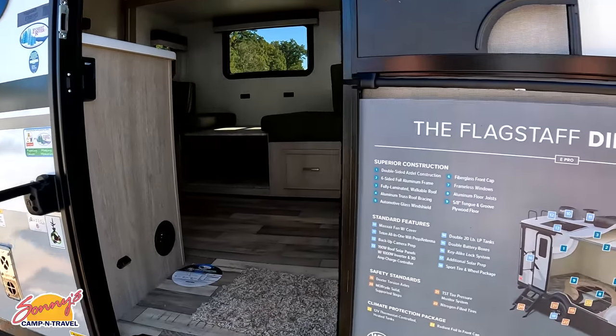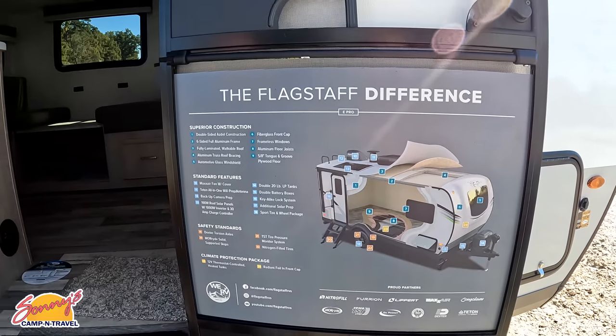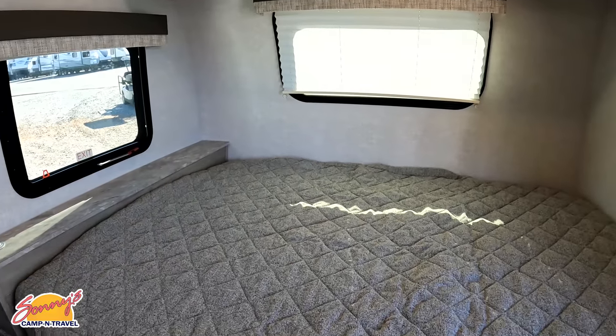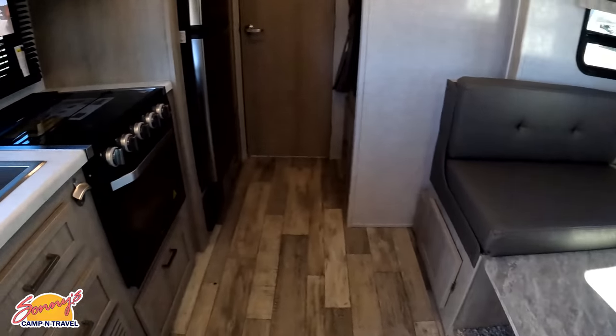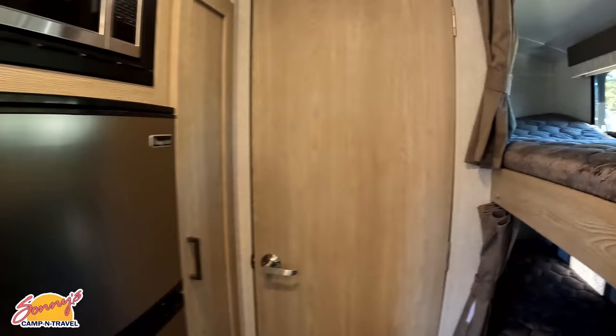Pause if you want to look at that spec sheet even more. Coming inside — very nice and bright in here. We have a bed in the front, a dinette here, kitchen over on this side. Here's your bunks, a little pantry space, and the bathroom in the back.